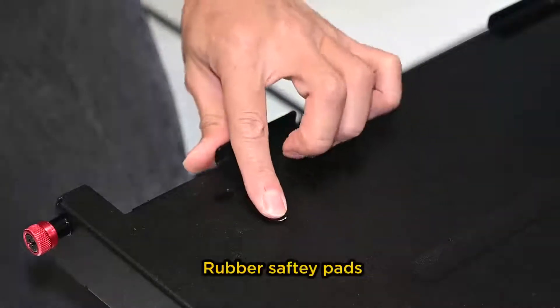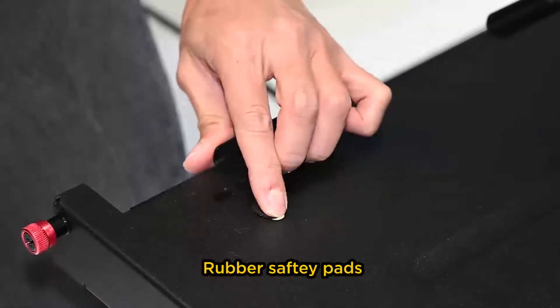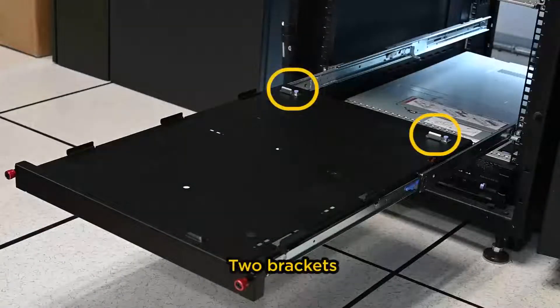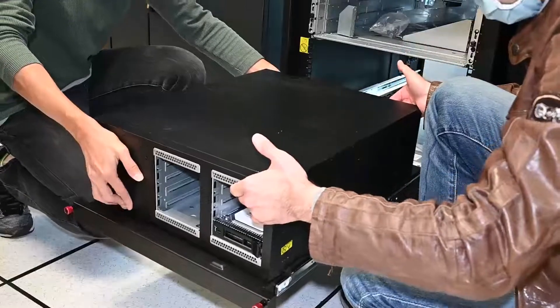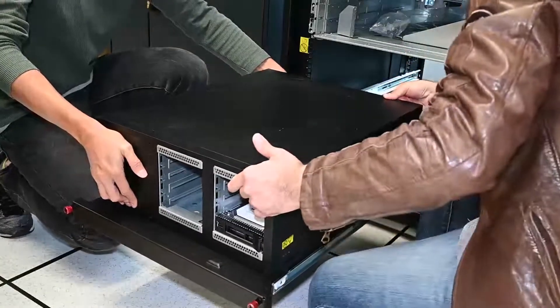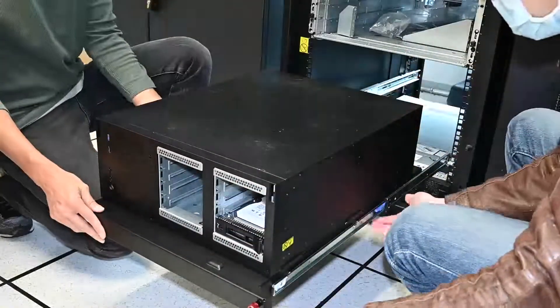Install the two brackets and four rubber safety pads on the tray. Align the server with the brackets and the tab on the front of the tray, and then gently place the server on the tray.